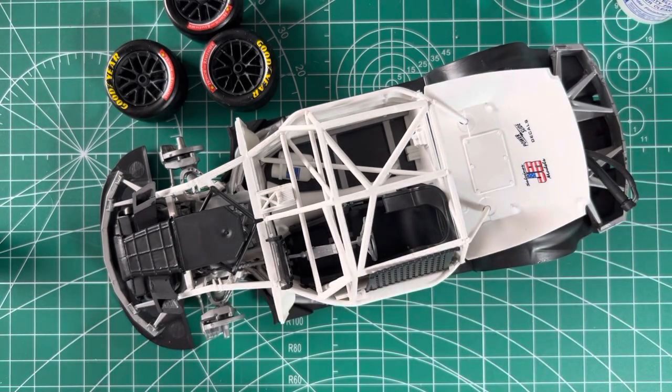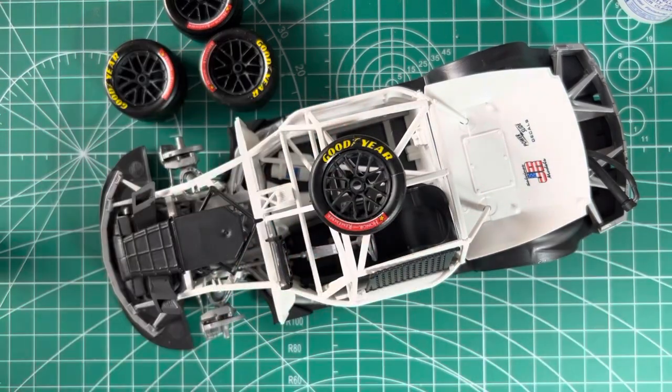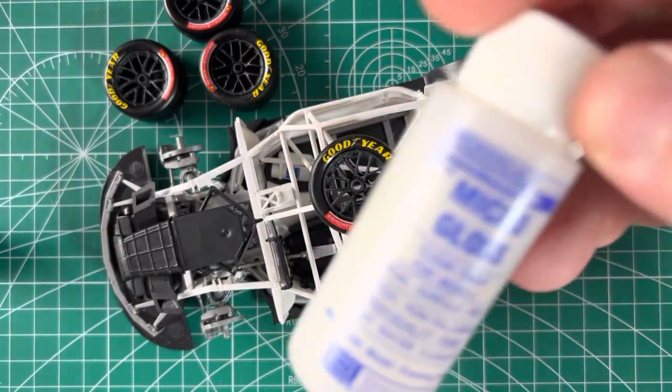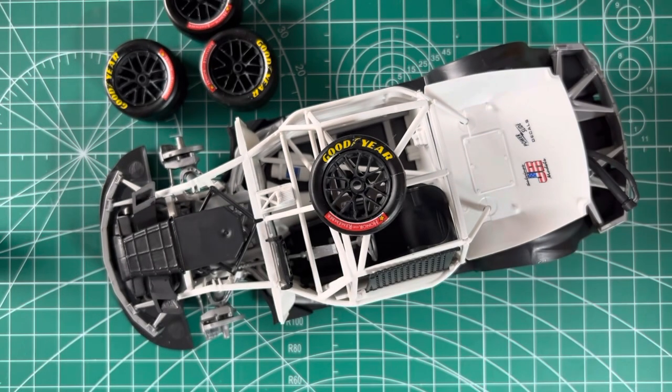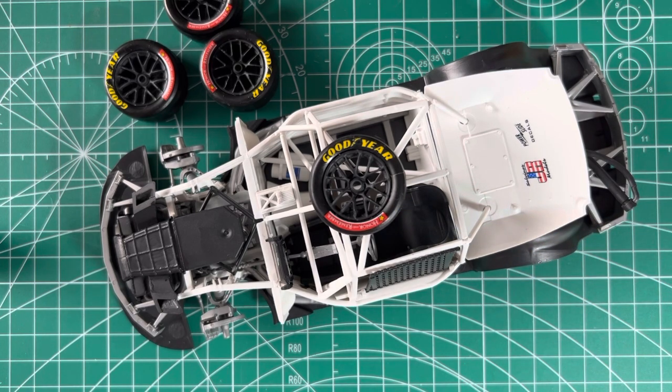So what I'm trying now is this product — the Micro Gloss, Microscale Micro Gloss. I tried it out on the sides of the tires, and so far no damage to the decals. The clear coat looks good. Hopefully it holds for years.